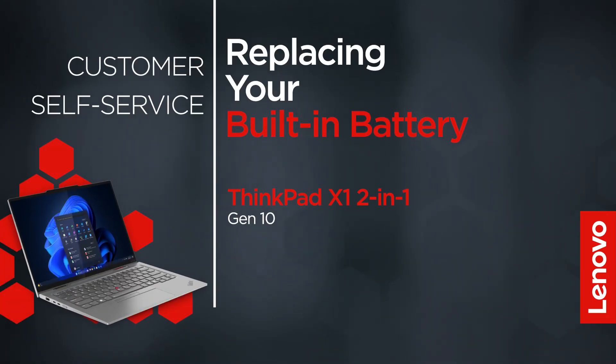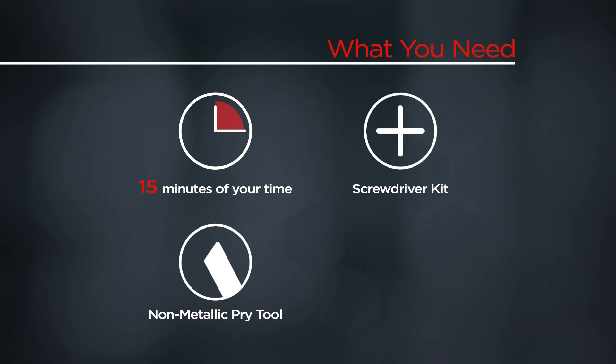This video will show you how to replace the built-in battery in your ThinkPad. The process in this video will work for the ThinkPad X1 2-in-1 Gen 10. You will need a screwdriver kit, a non-metallic pry tool, and 15 minutes of your time.